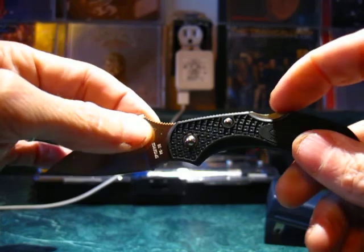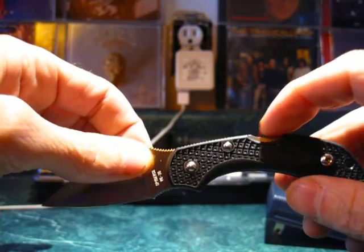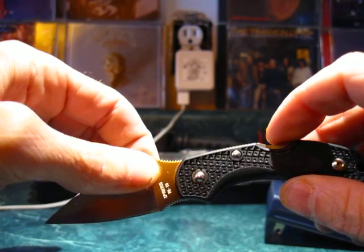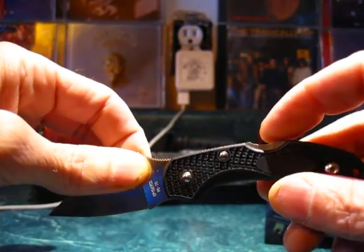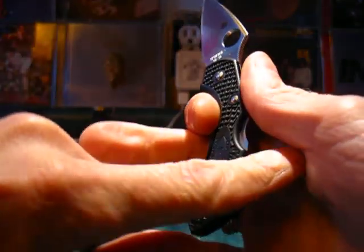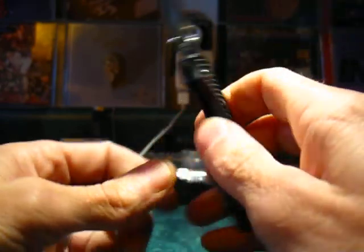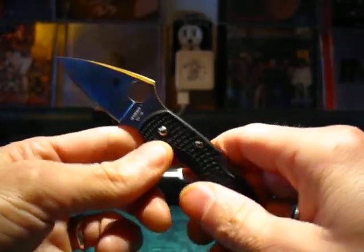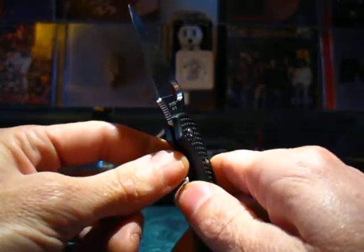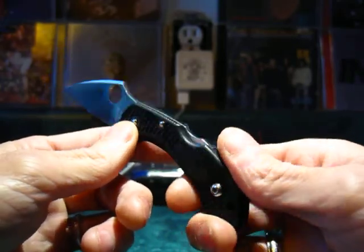The cut-out here is called a David Boyne detent — it's a ground-down area so that you don't accidentally engage the lock. You have to purposefully get in there with your finger to engage it, rather than the folds of your skin pushing down on it while holding the knife. It's a lock back design, and a lot of Spyderco knives feature lock backs. Some feature compression locks, liner locks, and a couple of frame locks.